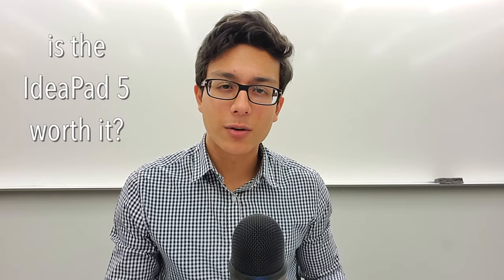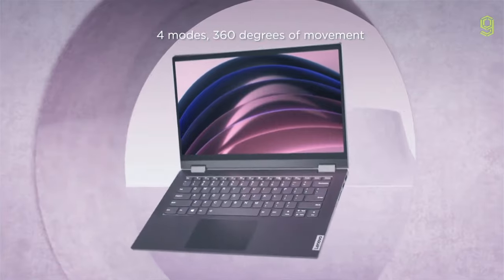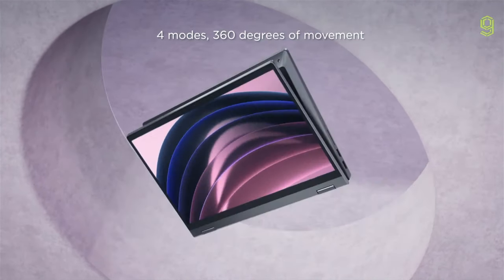So, is the Lenovo IdeaPad Flex 5 worth it? It's more of a standard, normal laptop, meaning it doesn't have all the cool bells and whistles that a more premium one would have, such as the Surface Pro 8. But that's what makes it good — it's a no-frills device that's just used to get work done. And it's tablet-capable, so it's a laptop that can also function as a tablet when you want it to, so it still does have some useful quirks.